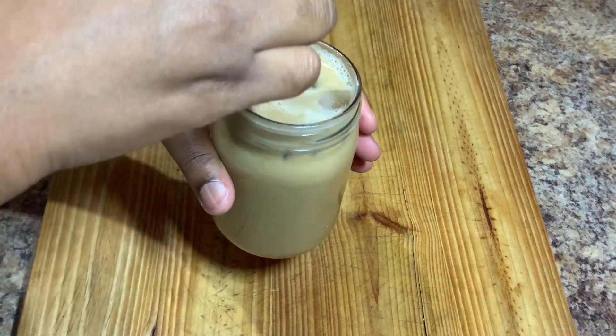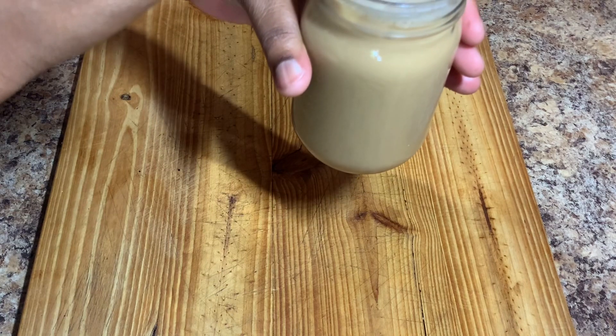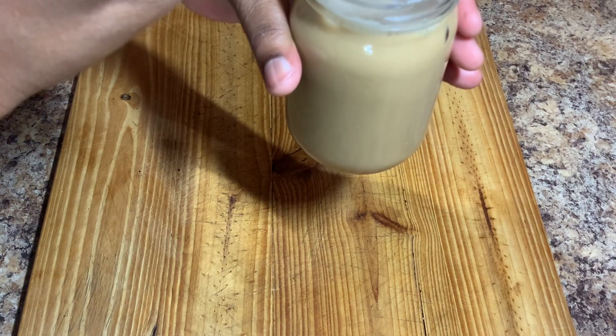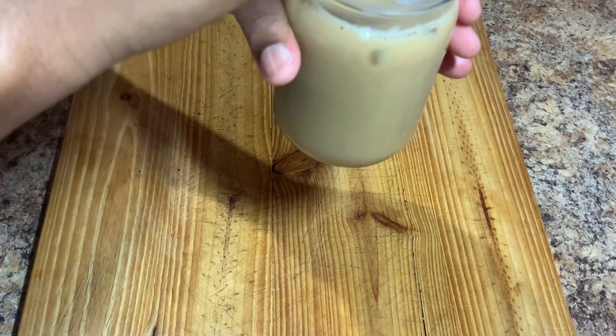Hi guys, welcome back to Cali J's Kitchen. In today's video I'll take you guys in the kitchen with me and show you how to prepare this amazing iced coffee at home. Don't forget to subscribe to my channel.